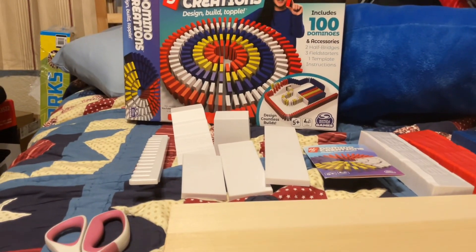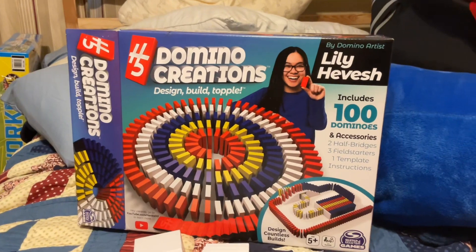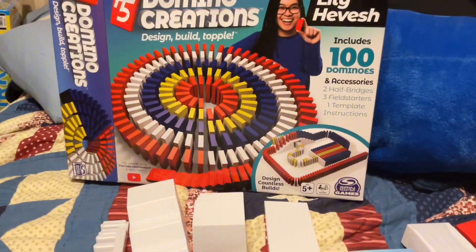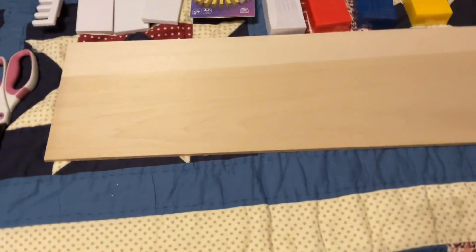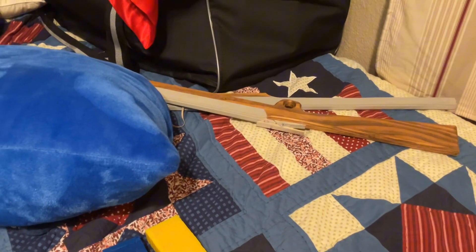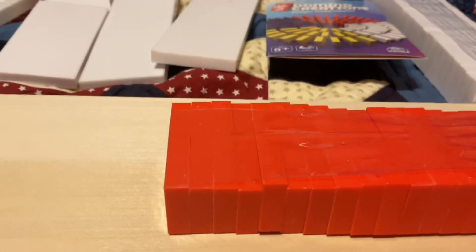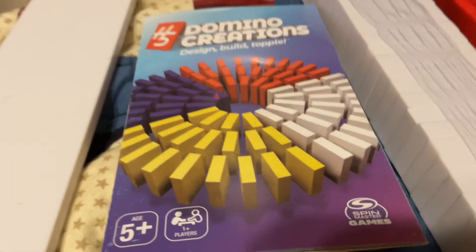Today we're reviewing the H5 Domino Creations by Spin Master Games. I've got a little wooden board so I can set up the dominoes, and I got scissors so I can open them. First I'm gonna open the red ones. Also, just a quick explanation of everything that's here — this is the instruction booklet.